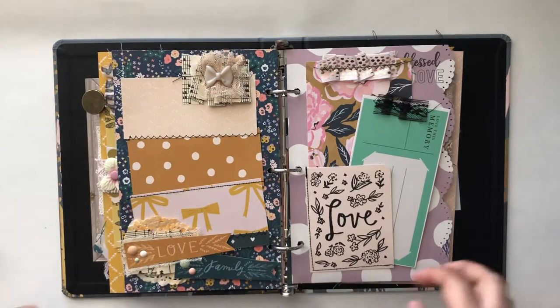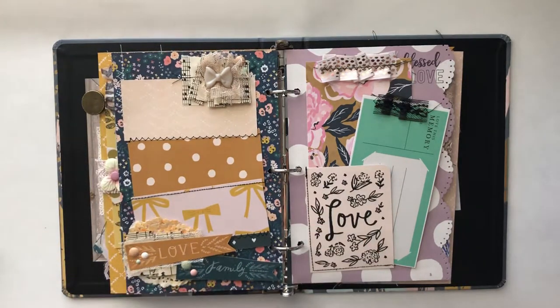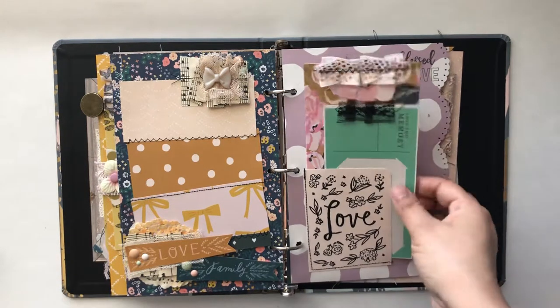This was a fun one to do. I used some of the scraps and stitched them together, did some fussy cutting, added the enamel dots and music sheet up here that was ruffled up with some... it's like a tan colored tulle that I've had for a while. I want to say I got it at JoAnn's — I'm pretty sure that's where I picked it up.